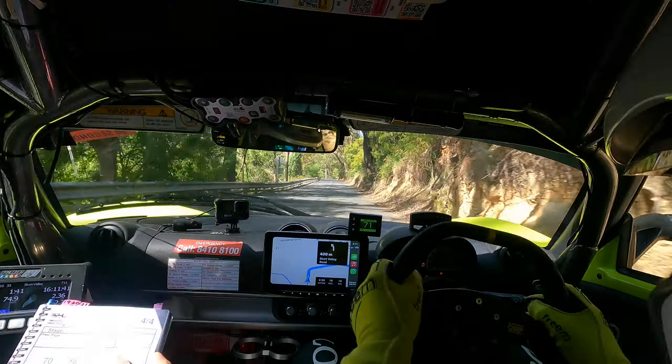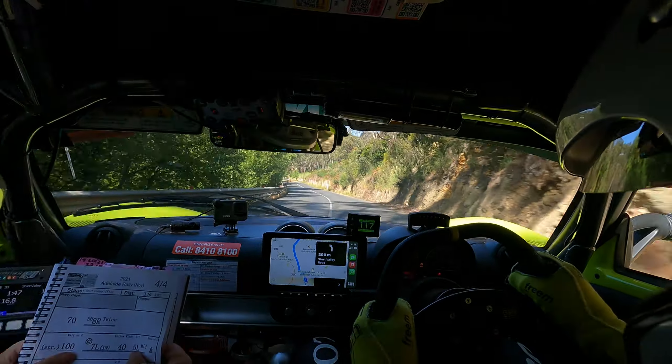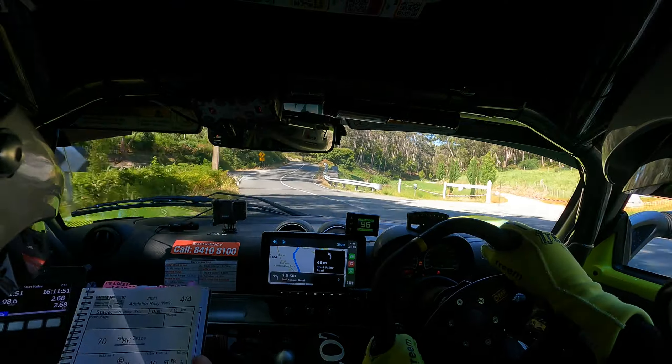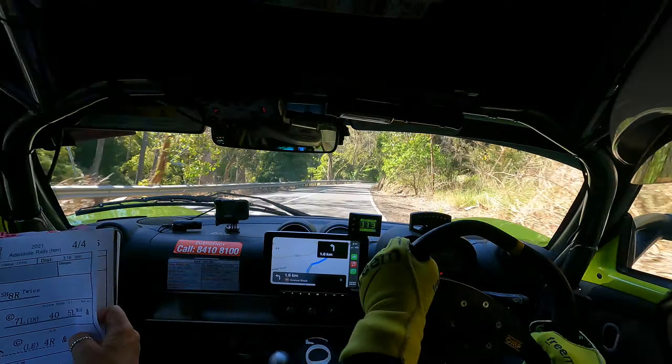70 short, 8 right twice. Straight 100 into a 7 left into a 7 left in, 40. 45 left mid. And a 7 right opens. And a K left entry, 4 right.